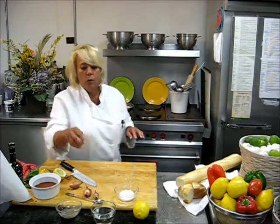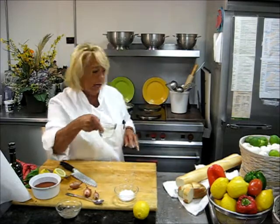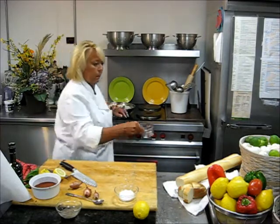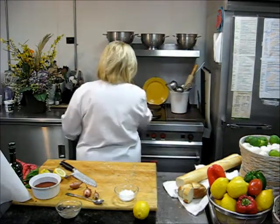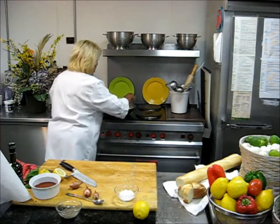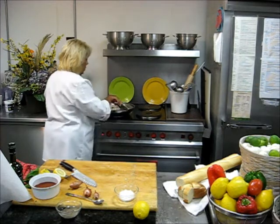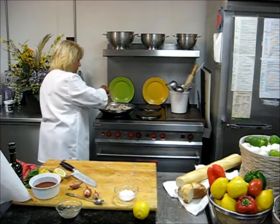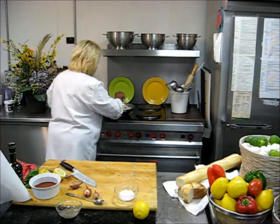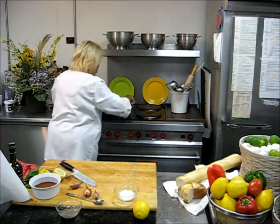And now I am going to add one cup of dry white wine. Just bring it all together. All our different spices and the wine are blending together and give it a nice flavor. You also get the natural juices from the squid rings.